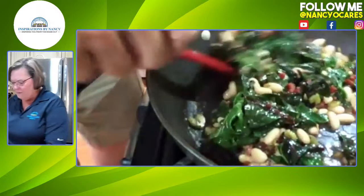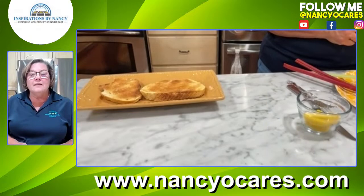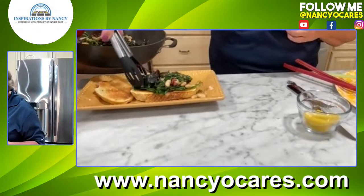We have a piece of toast here. We're going to drizzle some olive oil on it, add some salt and pepper, and then we're going to add the lemon. Look at us go — just pile your toast with this chard and bean mixture.